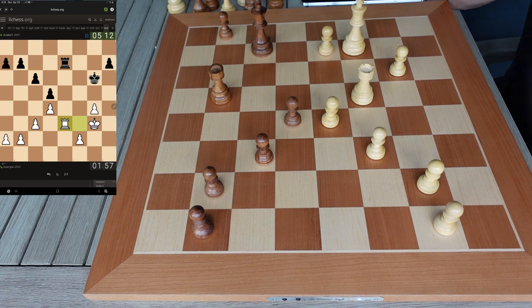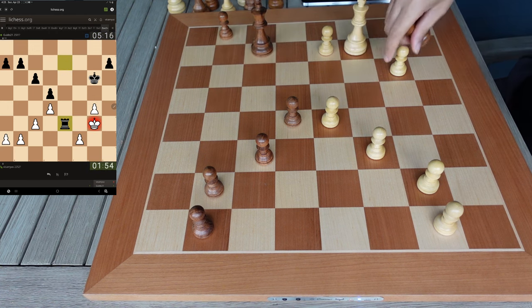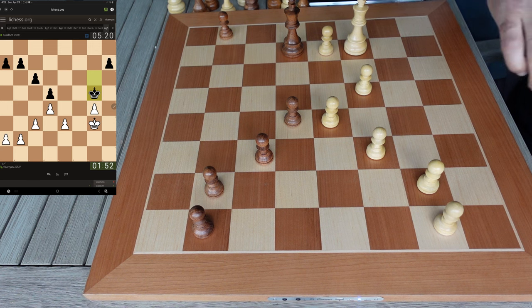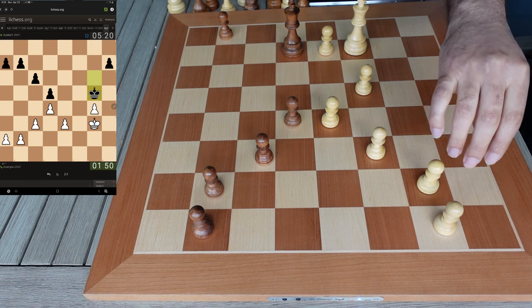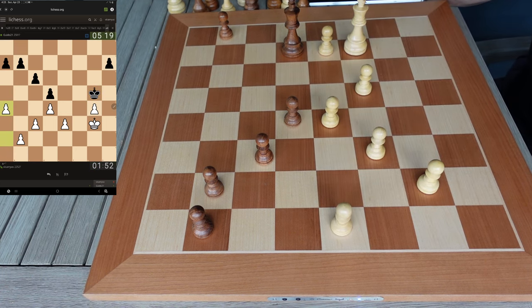We're just going to have to trade. I'm just going to have to give him some. There's nothing else I can do here. I think I've got more spare moves than he has.